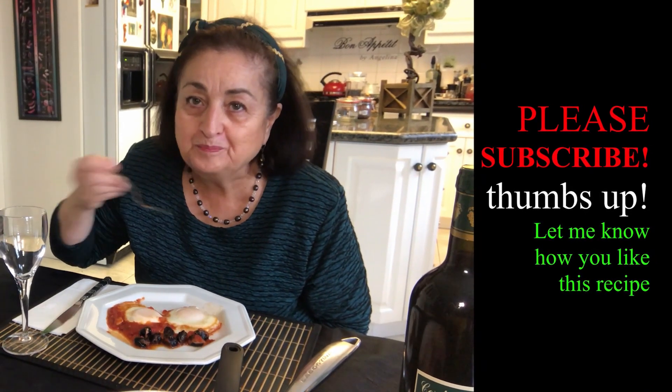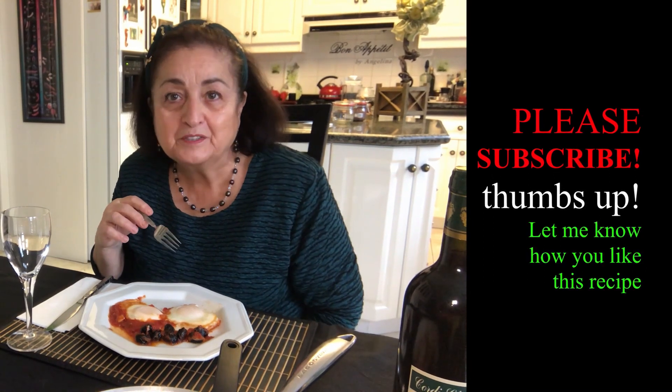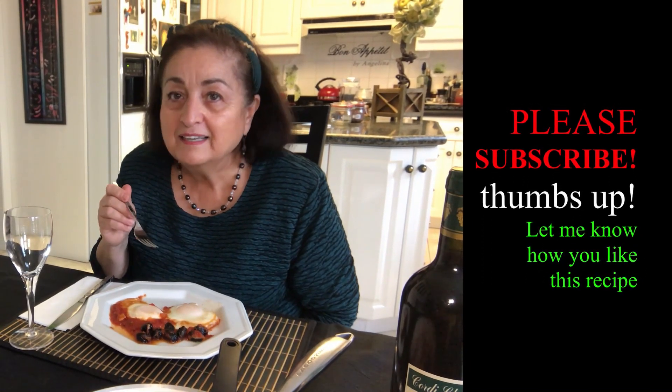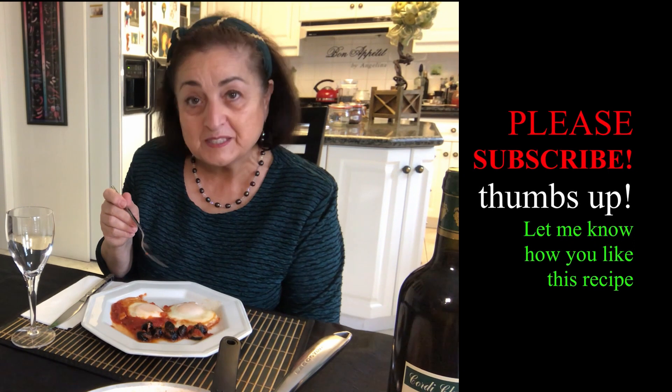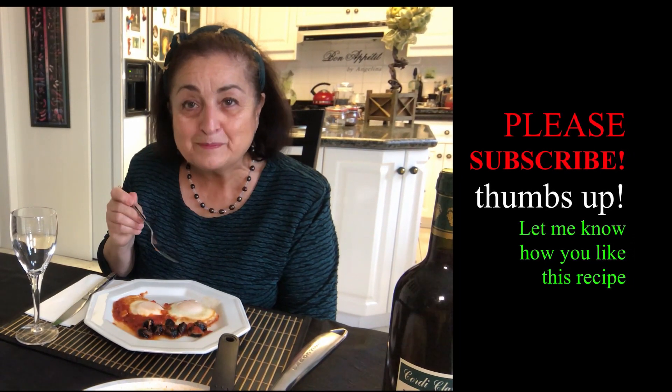Great fast lunch, great nutrition — try these, they're easy to make. Let me know how you like this recipe, please subscribe to my channel, and let's meet again soon.